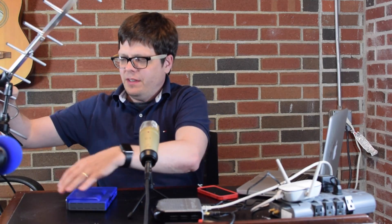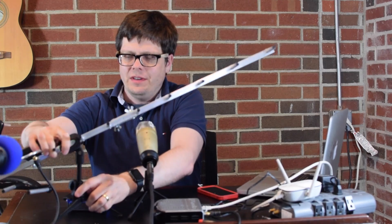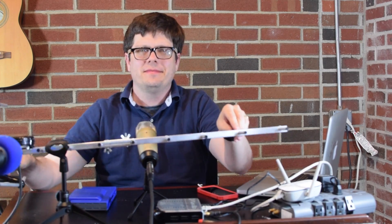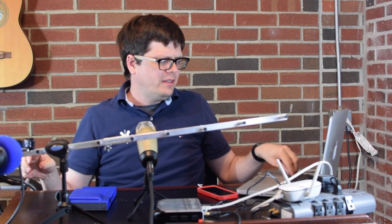I have it hooked up to my network. By the way, this does not have a Wi-Fi connection in it. It has an Ethernet port, and I just attached it to a little Wi-Fi extender, which basically gives it a Wi-Fi antenna. I have it attached to a very cheap antenna, which I put onto a microphone stand so you can see it.